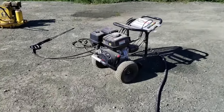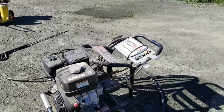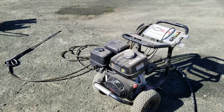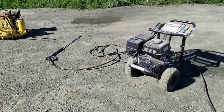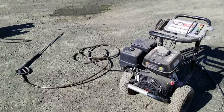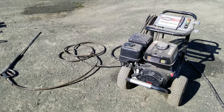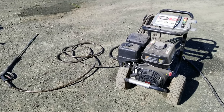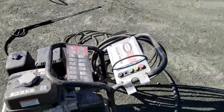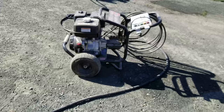Welcome back folks, this is Cowboy V2. Today I'm going to quickly go over what I think about this Simpson 4200 pressure washer that I picked up a couple of years ago. Videos after a fair amount of use seem to be appreciated, so I'll be covering what I considered when leading up to the purchase, some frustrations I had, what I like and don't like, changes I made, and what I use the pressure washer for.